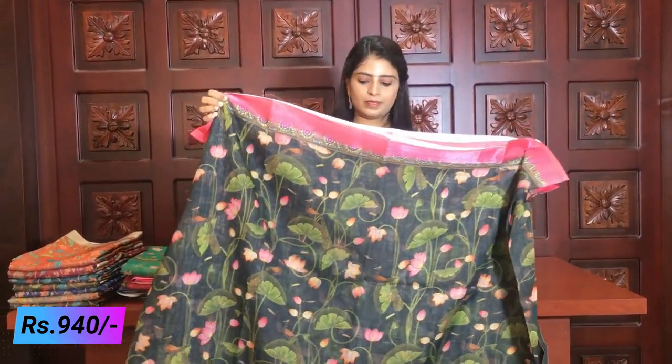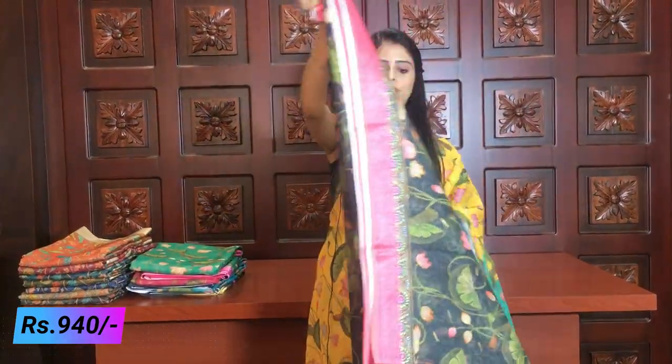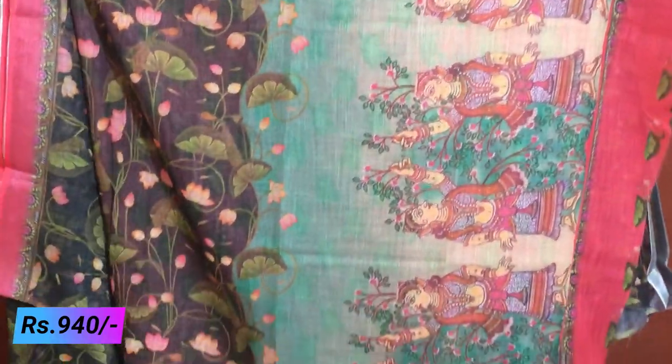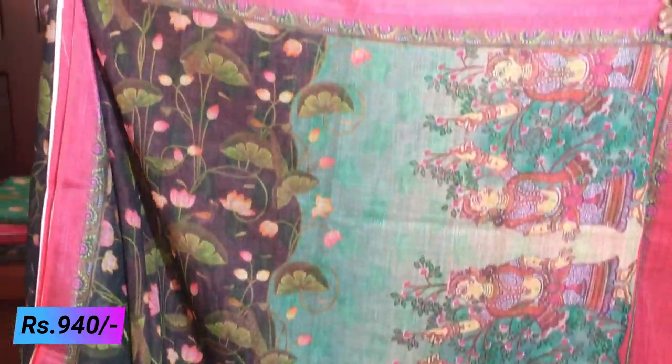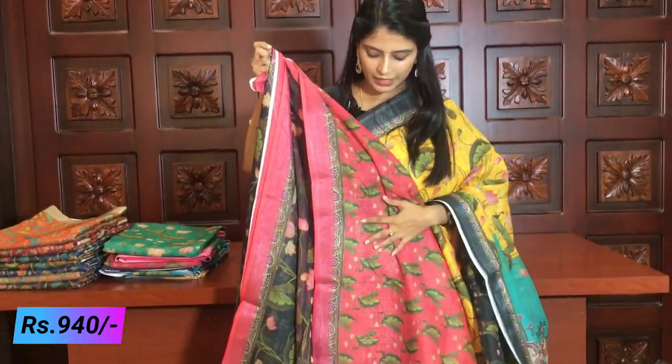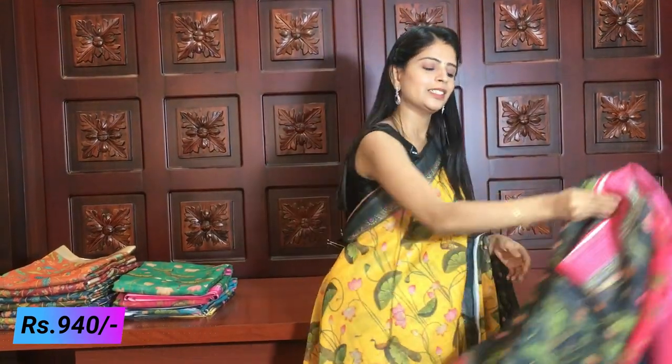The pink lotus is beautiful, and there are peacocks placed along the bottom. There are also beautiful flowers throughout. It is pink — same colour family. The price for this combination is also 940 rupees. Next we have more colour options to show.